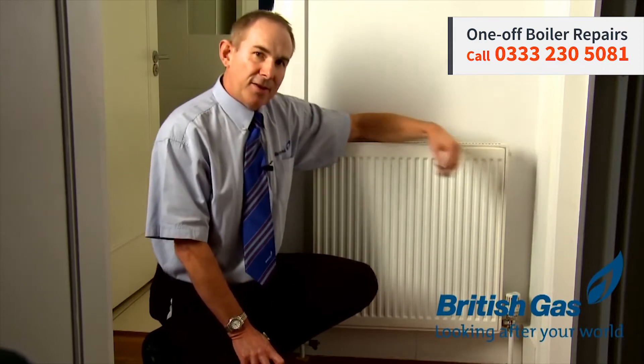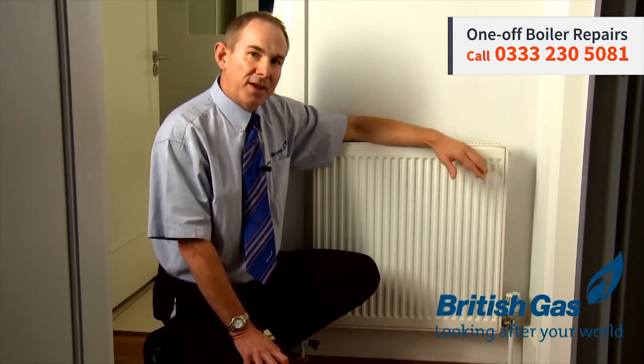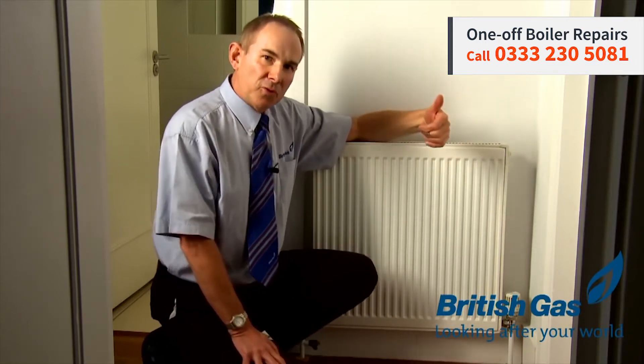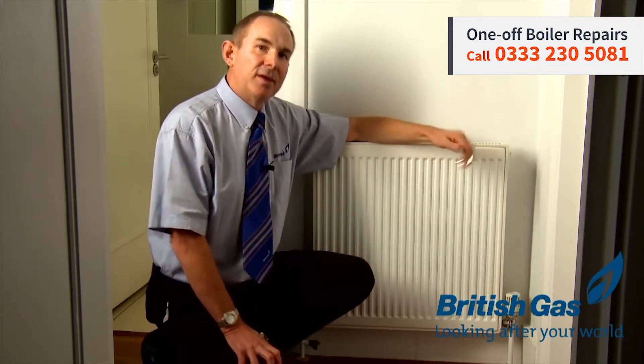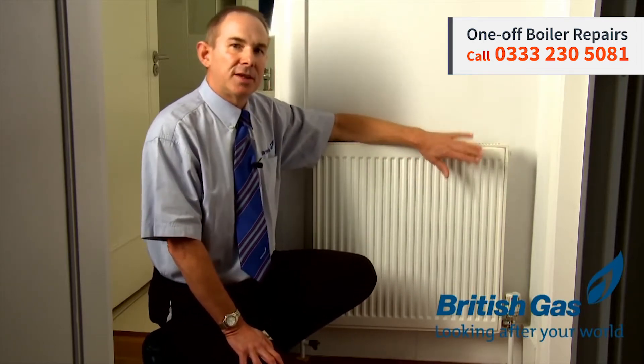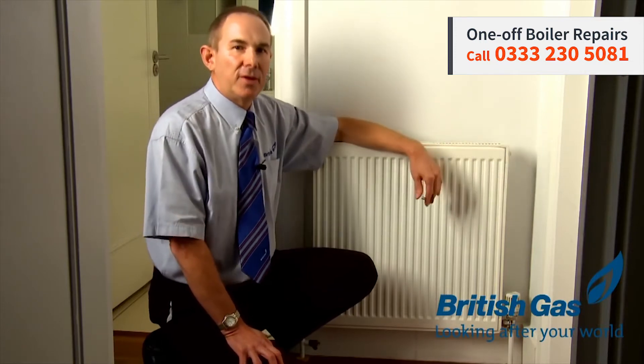You turn the key slowly, and then you'll find that the air will come out, and you'll hear it coming out, and then maybe a few bubbles mixed with the water. Once the water runs clear and the bubbles have disappeared, you can re-tighten the valve and restart your heating system, fill the radiators. If they're hot at the top, you've done the job and it's completed.